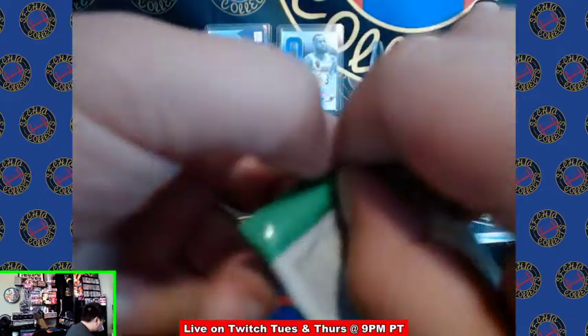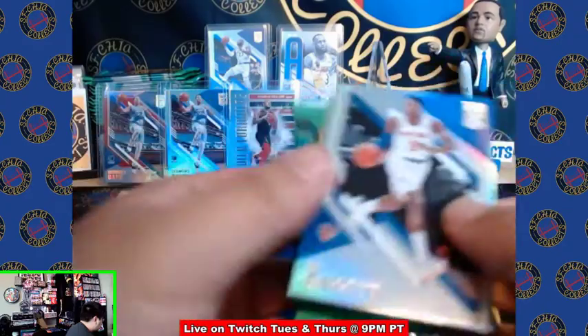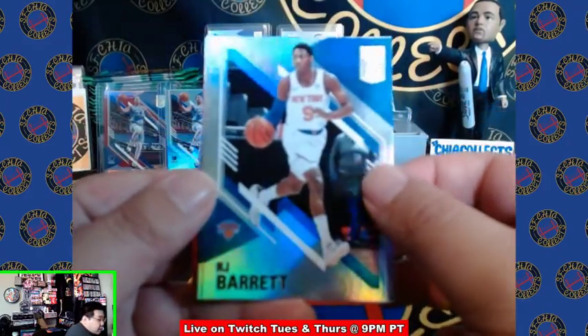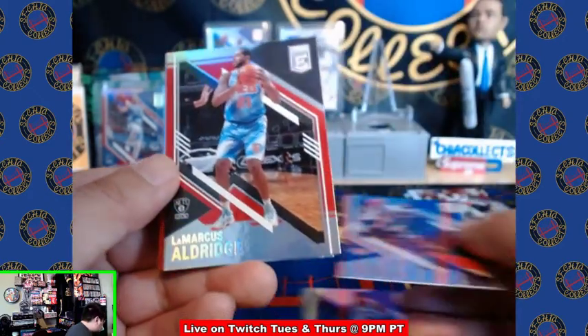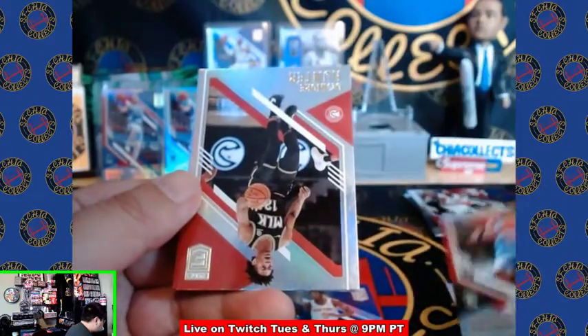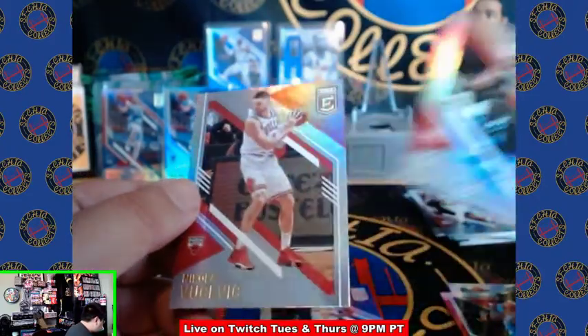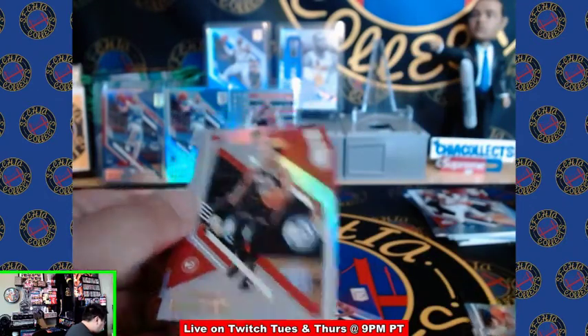Tons of packs left — what are we going to get? R.J. Barrett second year, Julius Randle, LaMarcus Aldridge, DeAndre Hunter, and a Nikola Vucevic.